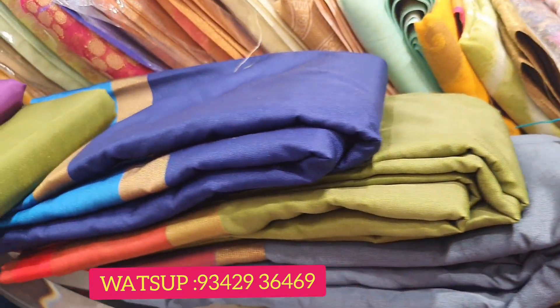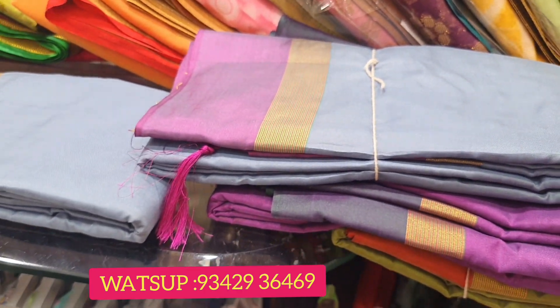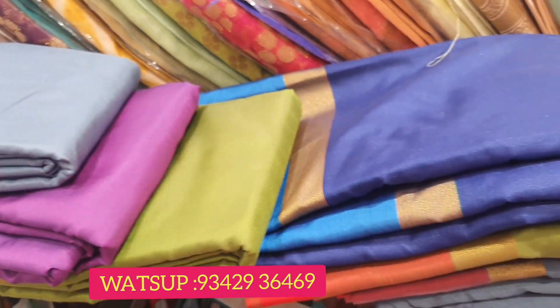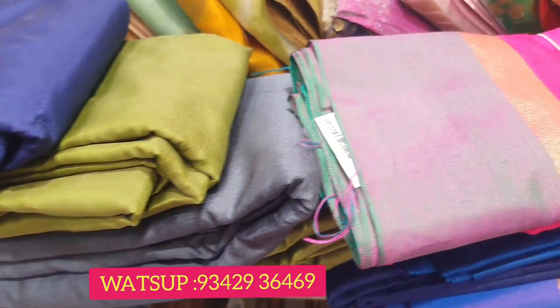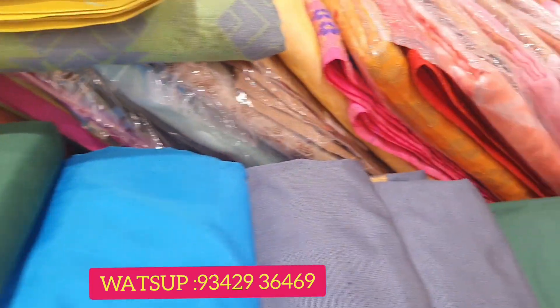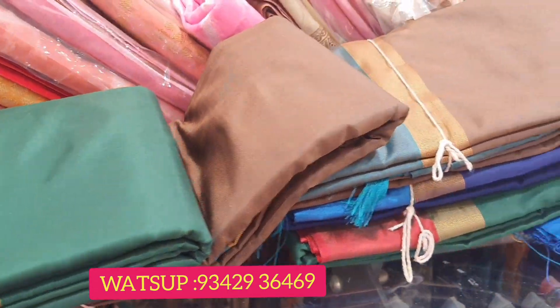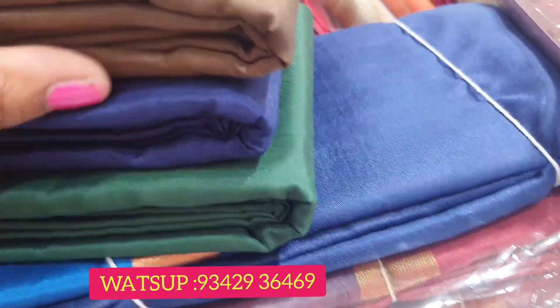One piece is 300 rupees. This is the color combination. You can add a blouse piece for 300 rupees.